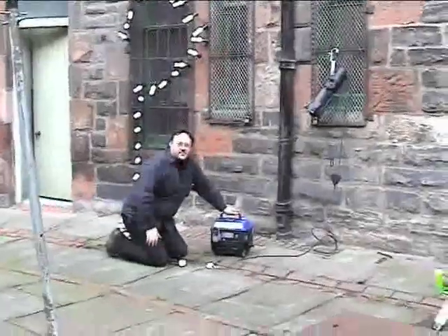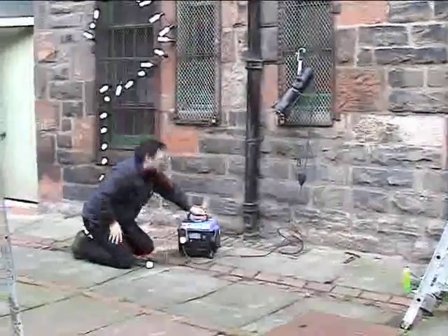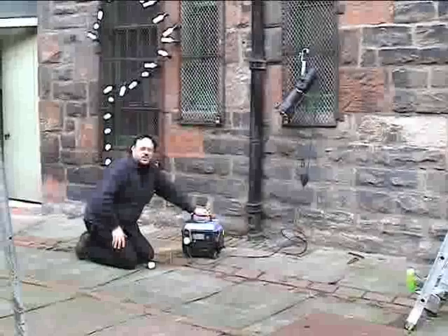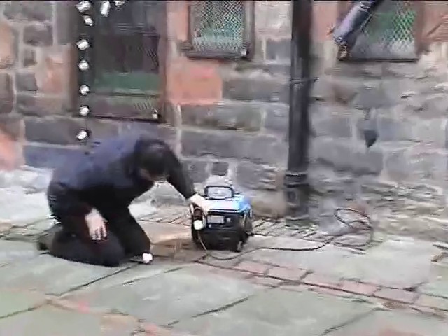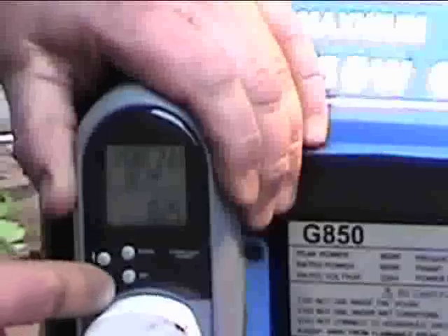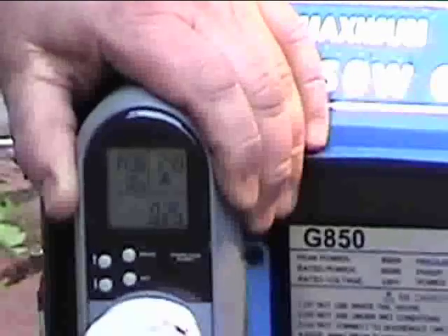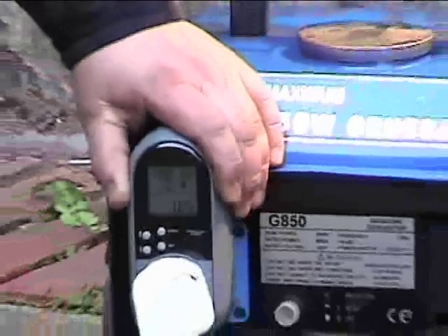We're going to start by plugging in a 575-watt tungsten halogen lamp to see what happens. There we are. The load seems quite happy. What we're reading is 232 volts and 2.5 amps. The generator has stabilised quite happily. It's not causing any distress whatsoever.